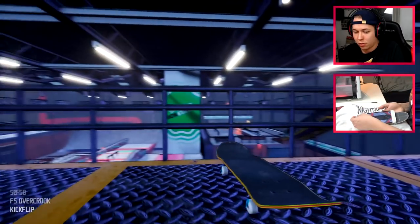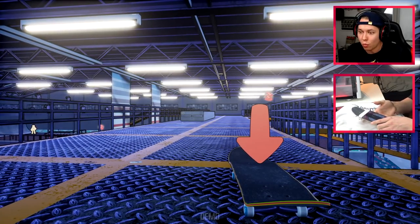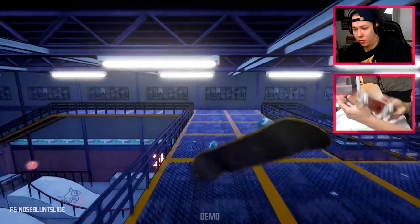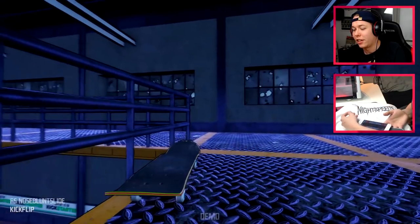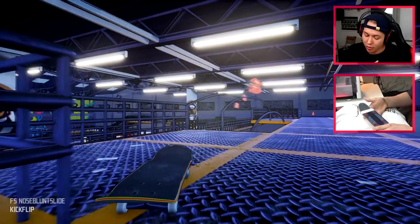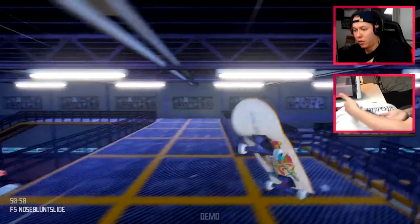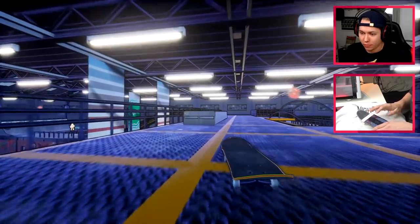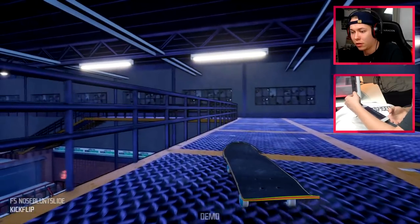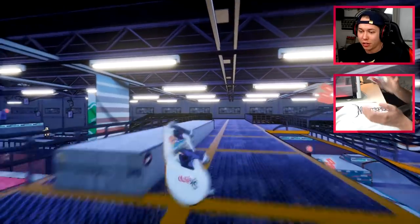Oh that was close. It did say kickflip out but I'm having a hard time looking at it and seeing what it's doing. Yeah that did not look right — I did it right with the phone though. Was it correct? I don't know if it did a heelflip or not. Let's try it again. Okay — that was Shane O'Neill's ender!